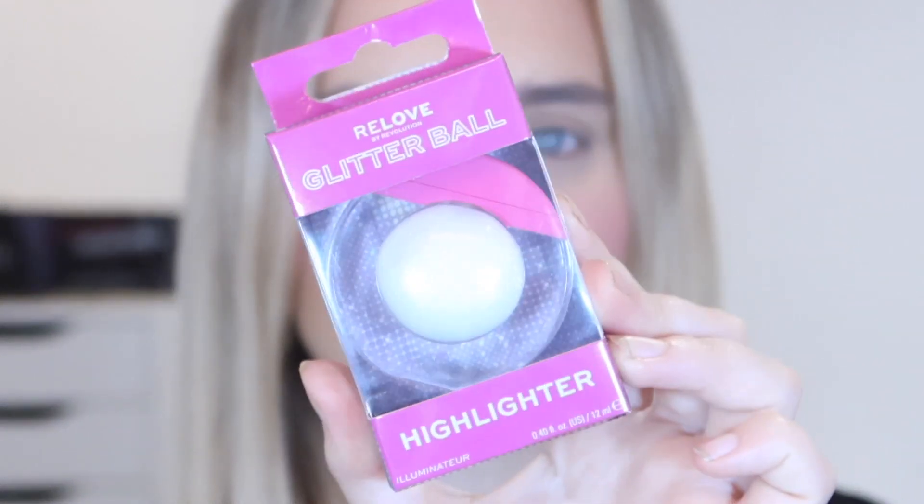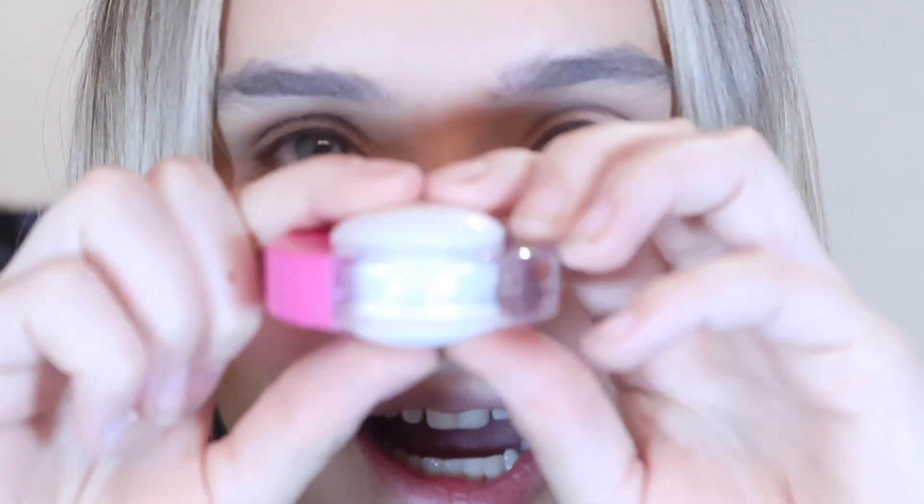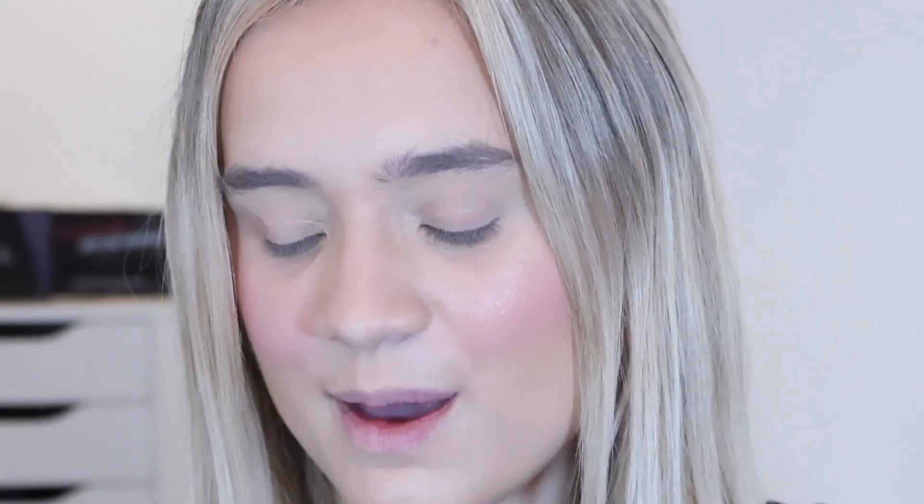I'm going to zoom in and try the highlight first. Here's a little overview of the packaging, and this is the product itself - I am obsessed. I really wanted the Monsters University collection but it's pretty much all sold out now. One of the things I really wanted was these squishy blushes, and this is like a squishy highlight - you can press down on it. The reason it's squishy is because that's how you push the product out. I love the design - a lovely acrylic effect. A lot of the Real by Revolution collection has this acrylic effect. This is the Champagne Vibes highlight.